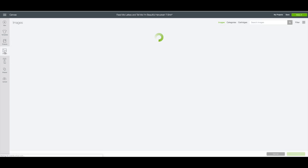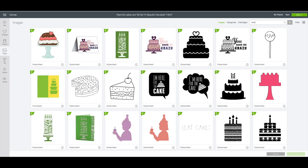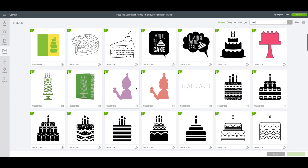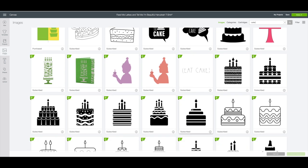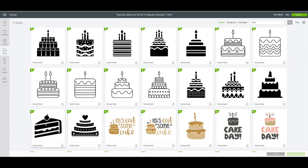On the left-hand side toolbar we're going to click on images. In the search box in the upper right-hand corner I'm going to type in the word 'cake' and click enter. You want to find a cake image that you can cut out on vinyl — some are way too difficult. So I'm looking for a clean cake image. I found one I like — a piece of cake — and I think I'm going to use this one here.